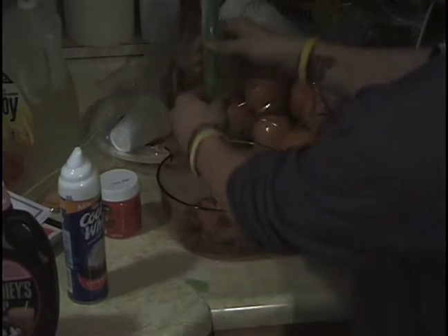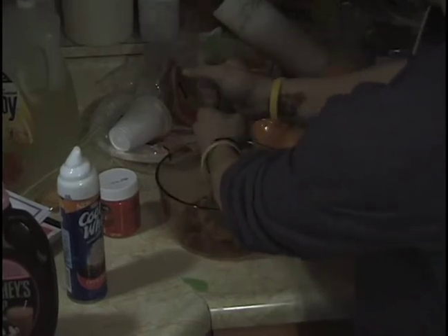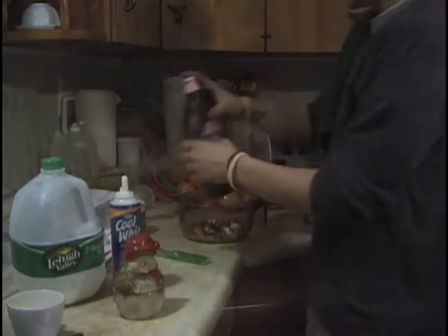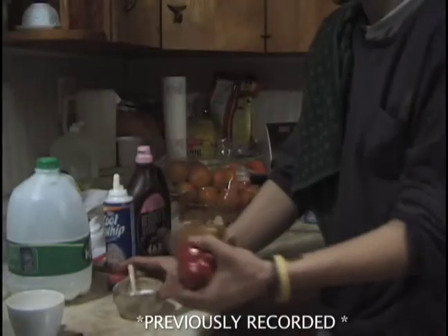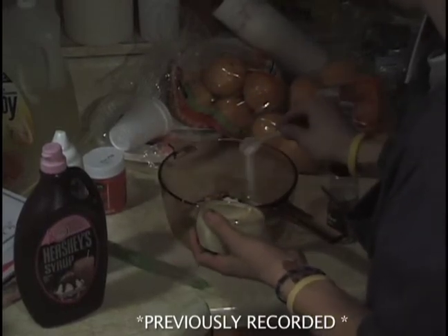Three grapes. The popsicle — squeeze the juice in there. This gives it the extra flavor you need. The cool whip. It is looking good already. Chocolate syrup. Milk. And last but not least, the sugar. I like to put 40 teaspoons in, but we don't have enough time for that today, so I'm just going to put two.